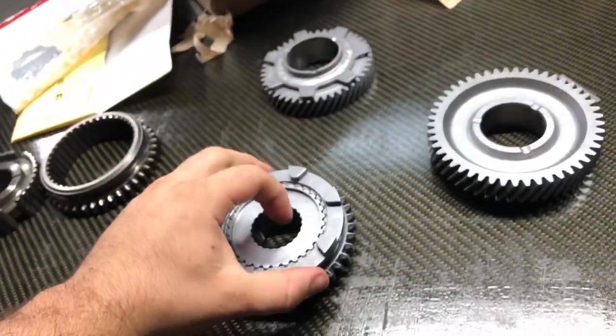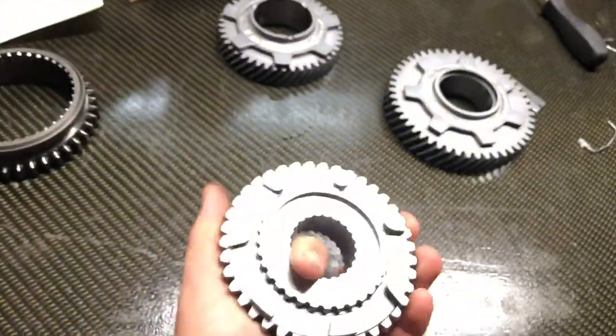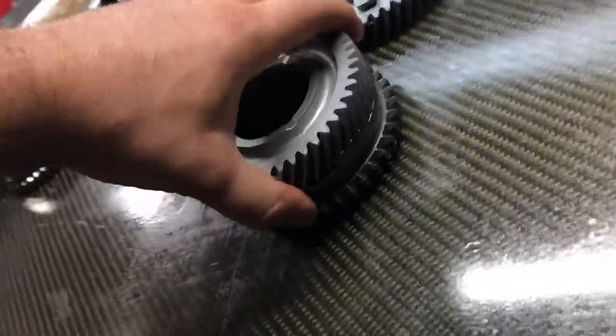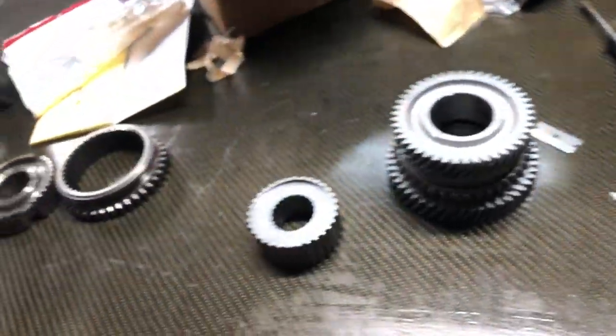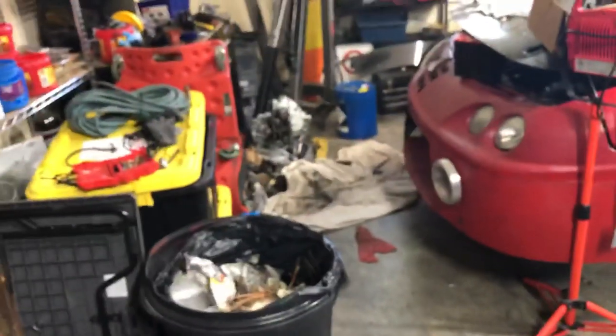I'm guessing these teeth line up somewhere like this — or is it this one right there that lines up there? I'm not 100% sure, but this is what we got back in the box. That lines up right there, and like that, so there is some play between the teeth obviously since it is face-plated. I'm not sure if this is flipped or not, but we're going to be assembling this with my boy who helps me with transmissions.